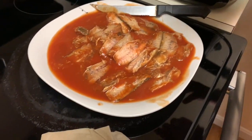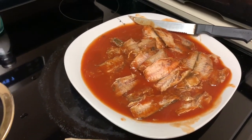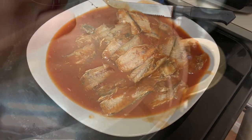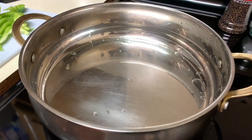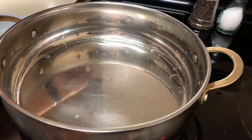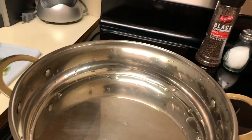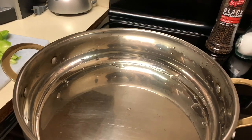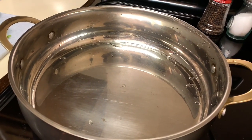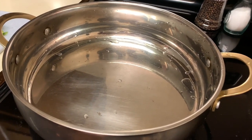Let me wash my hands and I'll be right back. So over here I have my pot. I'm going to put it on medium heat. I'm waiting for the water to dry out, then I'm going to add my oil, and then from there I'm going to add my seasoning.